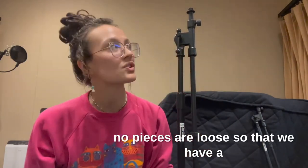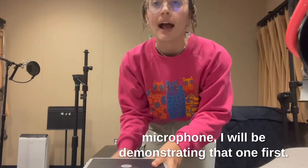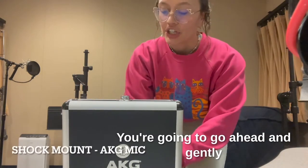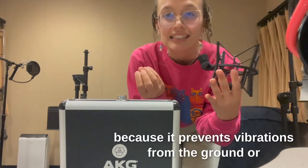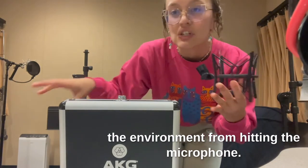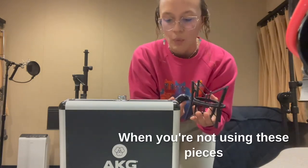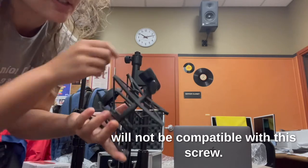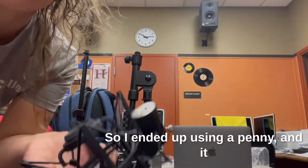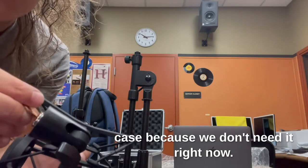Make sure no pieces are loose so that we have a secure stand for our shock mount. If you are using the AKG condenser microphone, I'll be demonstrating that one first. Go ahead and gently remove the shock mount from the case. This piece is called a shock mount because it prevents vibrations from the ground or the environment from hitting the microphone. When you're not using these pieces, they stay in their case to preserve the quality. There's a little adapter piece inside that is not compatible with this screw, so you'll need to unscrew it — I used a penny to loosen it — and just keep it in the case because we don't need it right now.